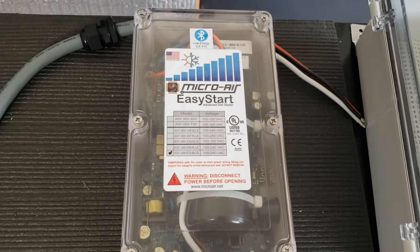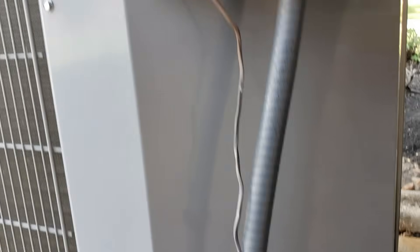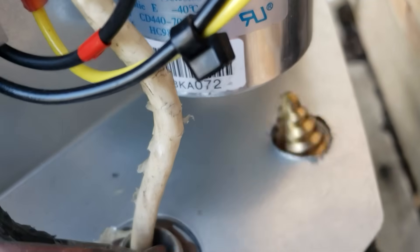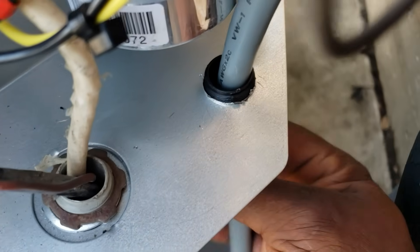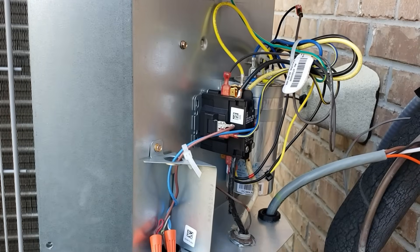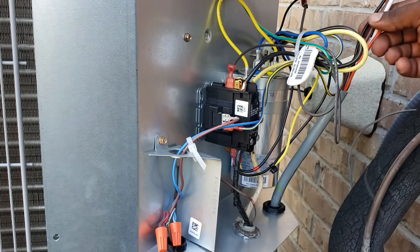Let's go outside to the condenser. That's where we're going to be installing our Micro Air right here, below this panel. Let's get this off. Okay, just drilled my access hole. Alright, perfect fit. We're going to start the install — got the hole drilled right here, and the stuff starts coming through.